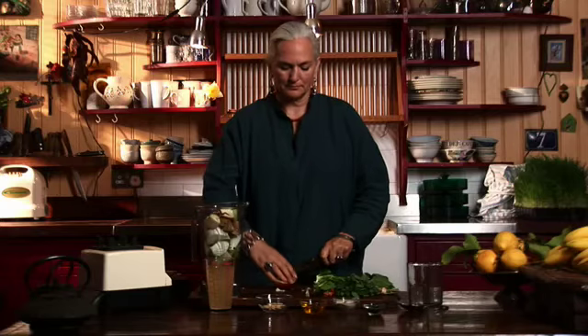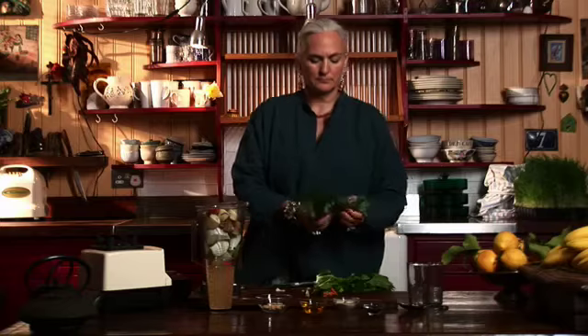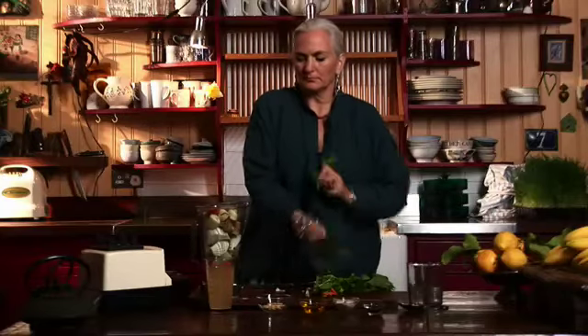I use a very strong blender, which means I can put in the fruit and vegetables as coarsely chopped as this. Mint keeps the juice light and fresh and helps the digestion.